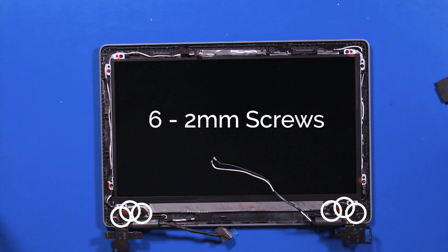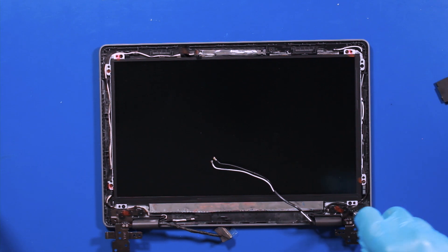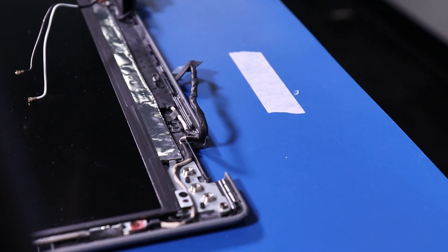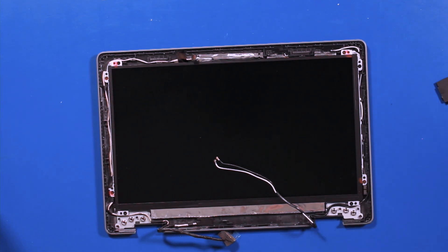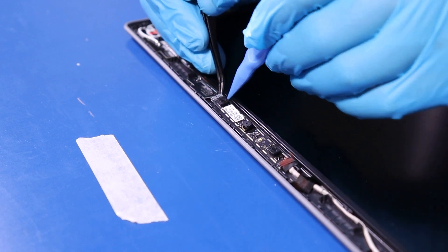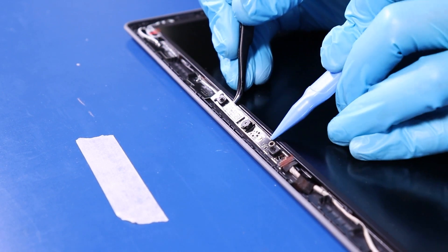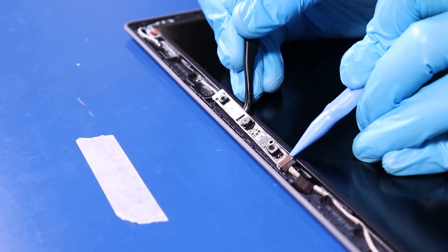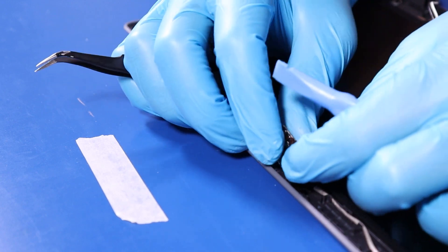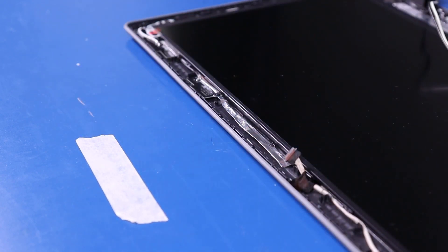Remove six 2mm screws and four 3mm screws. Gently pry the camera free, taking care not to use too much force as the camera can easily bend or break. Gently pull back to unplug, reapply adhesive tape, and reverse steps to replace.